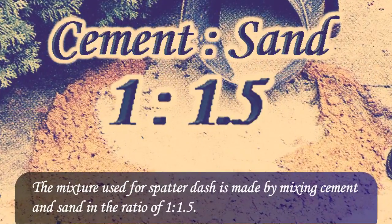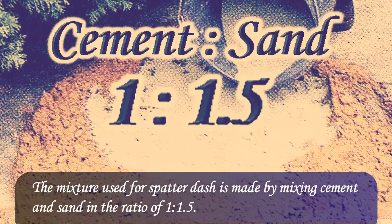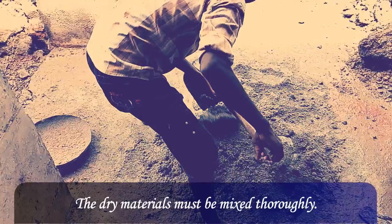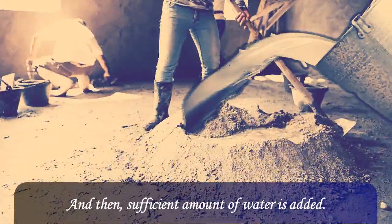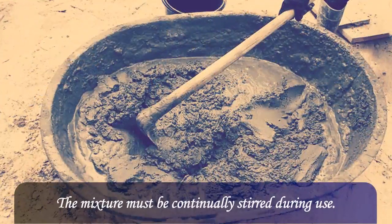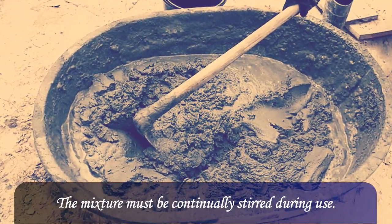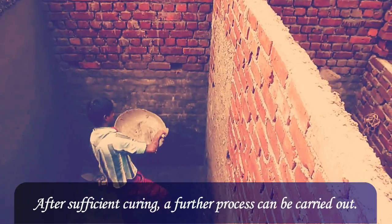The mixture used for spatter dash is made by mixing cement and sand in the ratio of 1 to 1.5. The dry materials must be mixed thoroughly, and then a sufficient amount of water is added. The mixture must be continually stirred during use. Finally, the mixture is thrown onto the wall in an uneven manner.